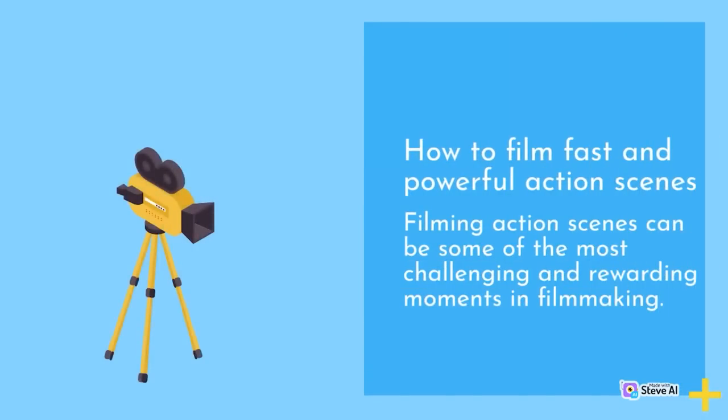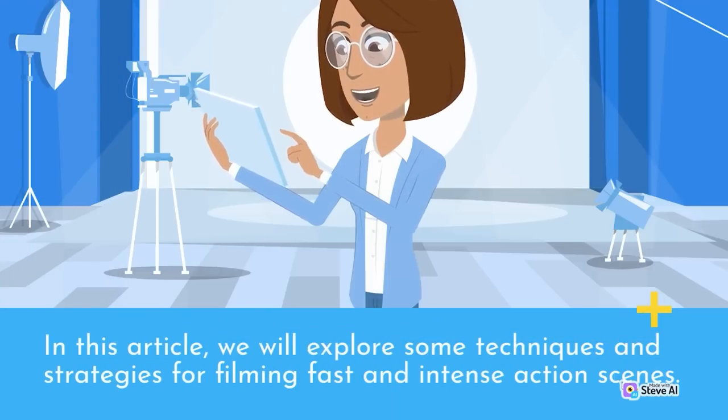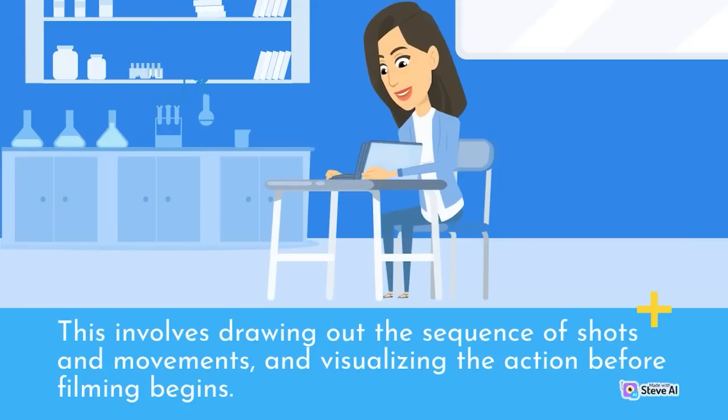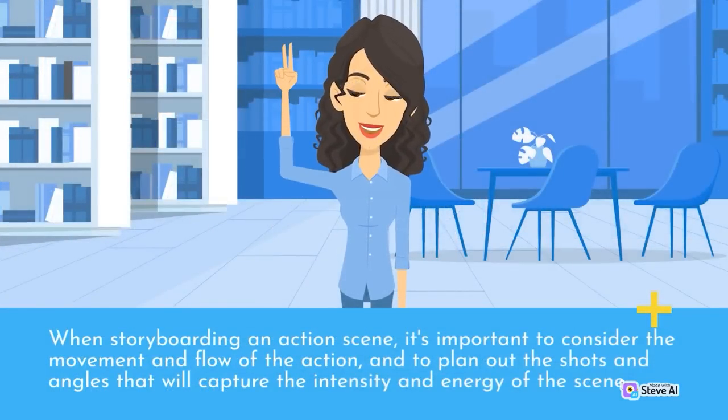How to film fast and powerful action scenes. Filming action scenes can be some of the most challenging and rewarding moments in filmmaking. Capturing the intensity and energy of fast-paced action requires careful planning, preparation, and execution. Storyboarding and pre-visualization are essential steps — this involves drawing out the sequence of shots and movements and visualizing the action before filming begins, considering the movement and flow of the action and planning shots and angles that will capture the intensity of the scene.